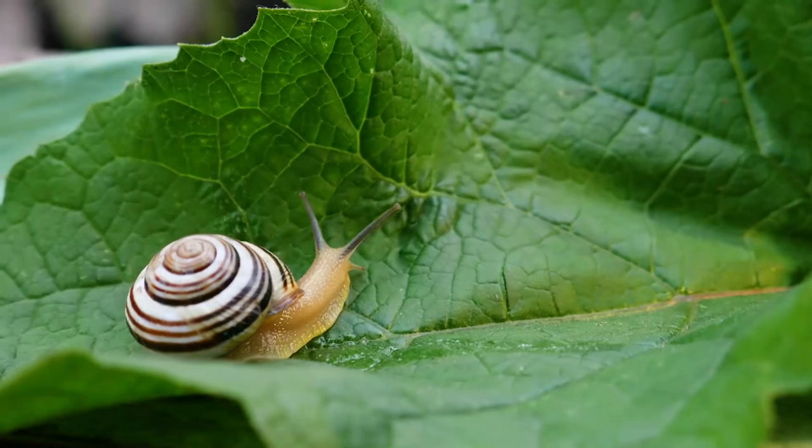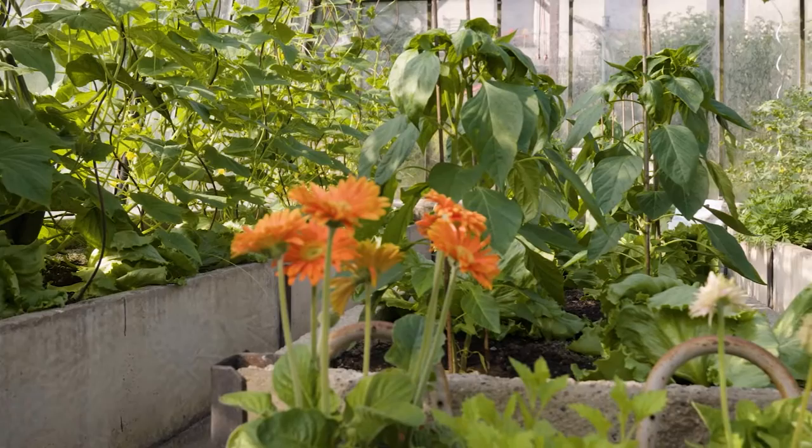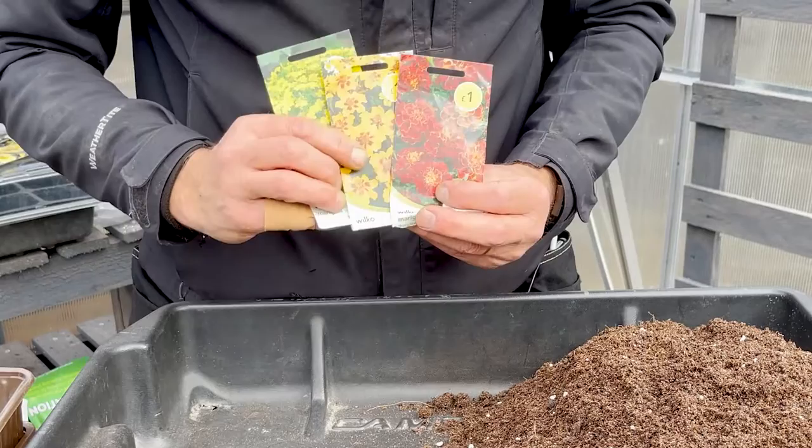The scent of the marigold puts some of the pests off and deters them from even coming into your greenhouse. They're also a bit of a sacrificial plant because slugs and snails love them, so they'll tend to eat these rather than the other crops. We've got three different varieties: Lemon Gem, Naughty Marietta, and Red Cherry.